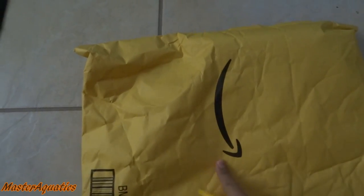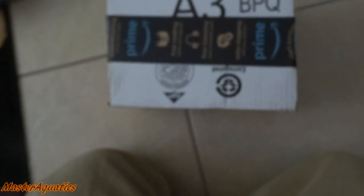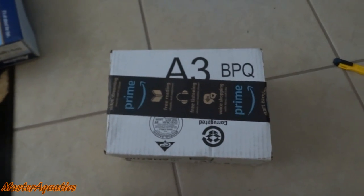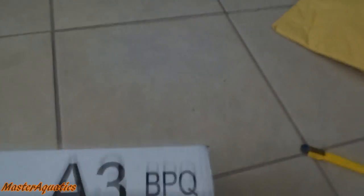First thing I'm going to open is this yellow package. Out of the yellow package, we got some more PimaFix. I'm really starting to like this stuff. By the way guys, everything in this video I have a link in the description. So if you want to buy these items, check the description.